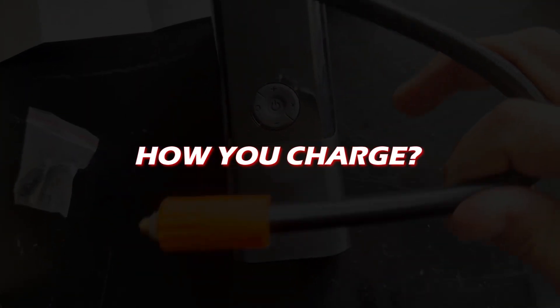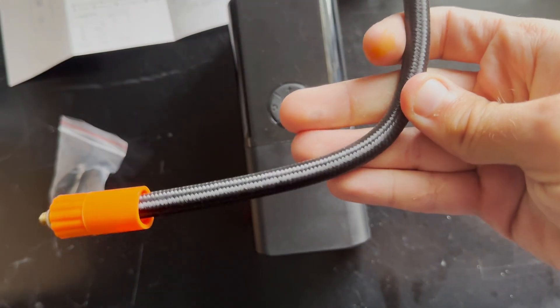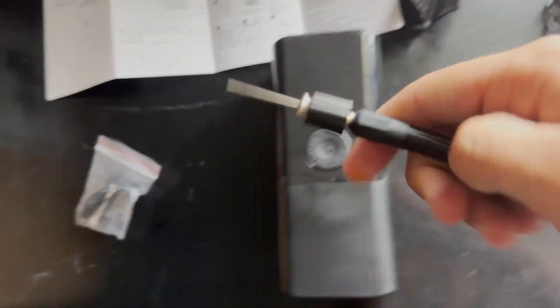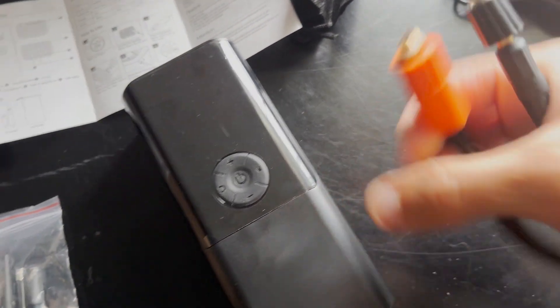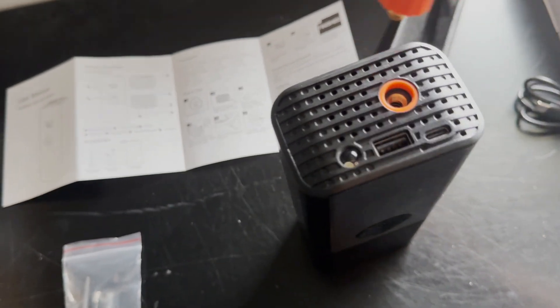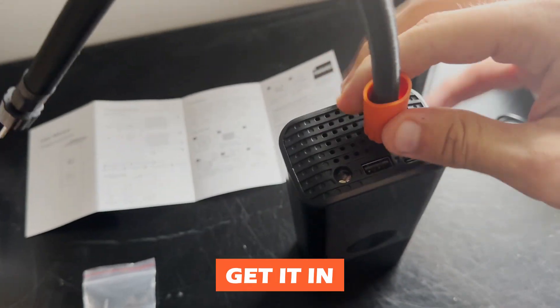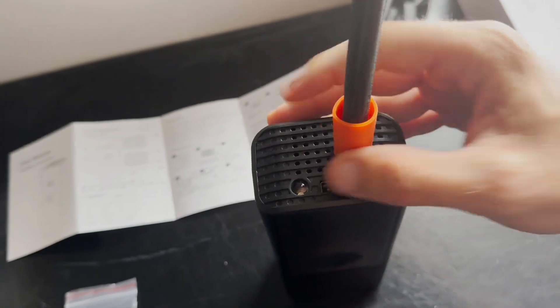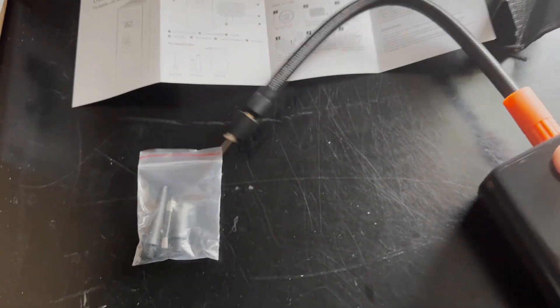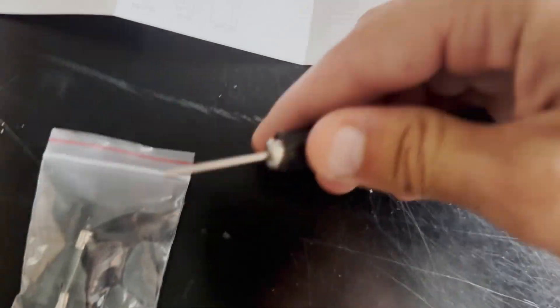First I just want to show you the mechanism regardless of charging. It has this nice braided black cable all the way down the line. The black end is where you connect your accessories, and the orange end corresponds with the top where the lights are. To attach, you just get it in and screw it into place.